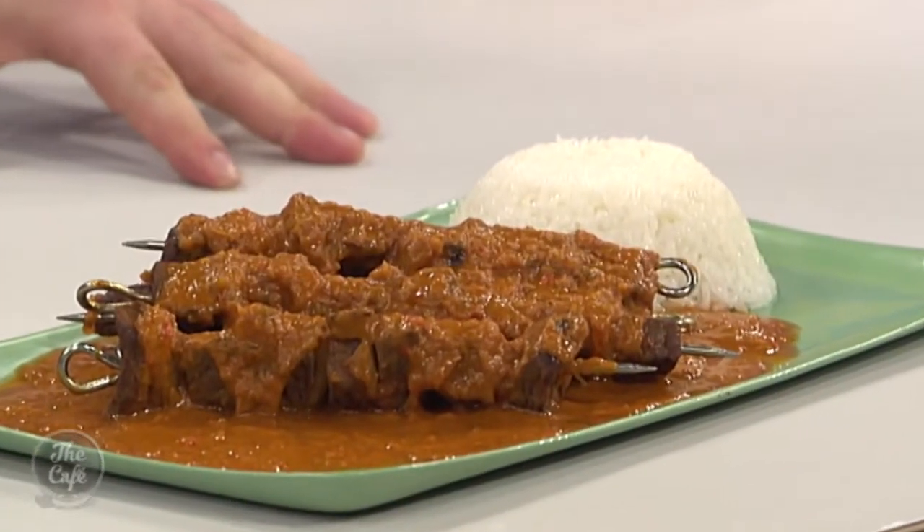I've been looking forward to this all day - it smells very delicious. What's on the menu tomorrow? Tomorrow I've got a classic Italian carbonara.